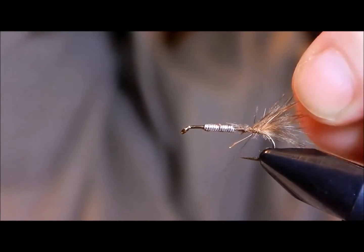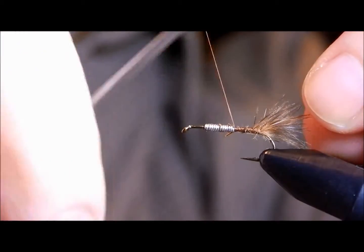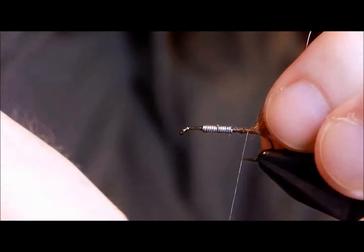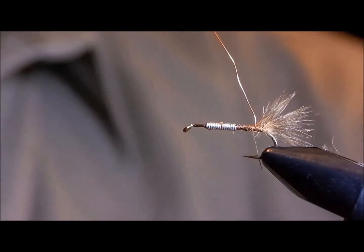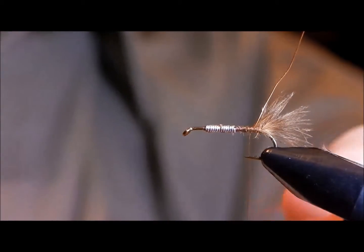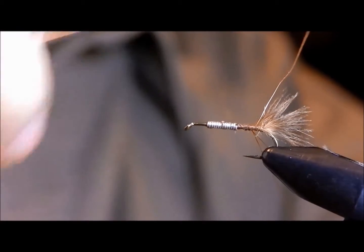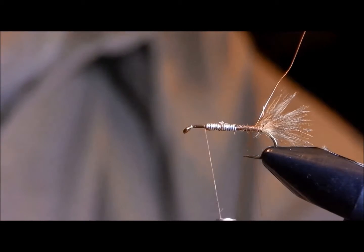What you want to do next is tie in your wire — this will be a rib, and Kaufman calls for copper wire. It creates a nice contrast with the tannish body. He would dub the body by simply wrapping the dubbing on the hook, but as I've said in previous videos, I prefer the dubbing loop. I think it creates a stronger body and also gives a fuzzy effect that I like.